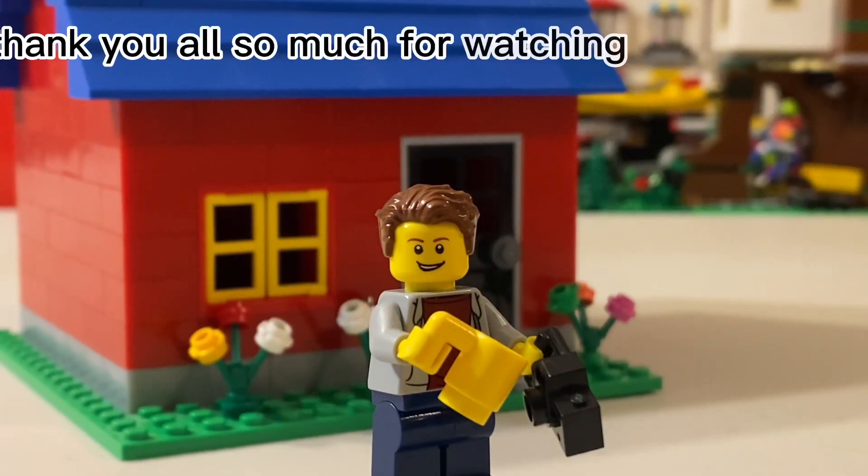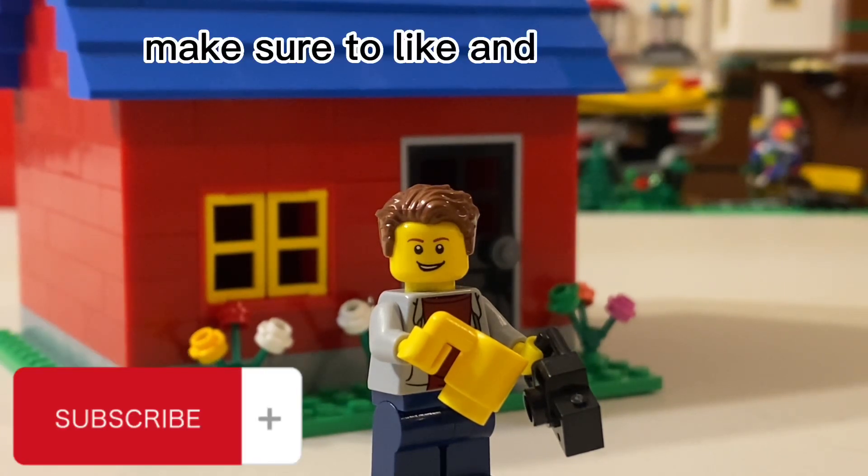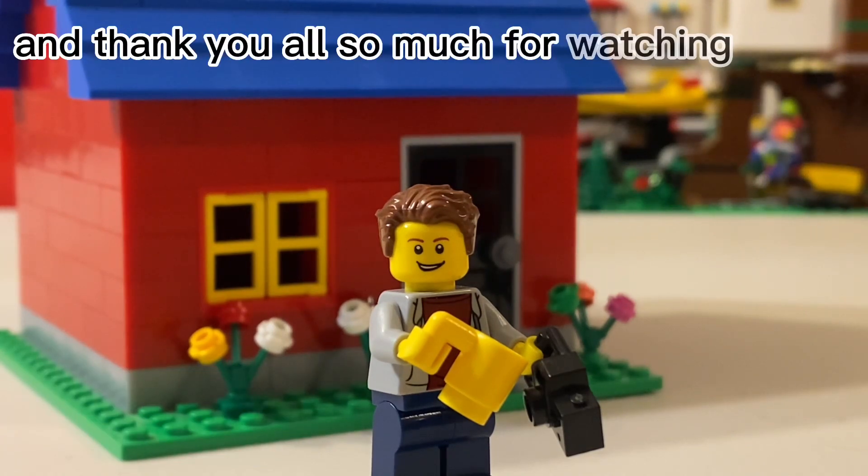Welcome to the end of the video, guys. Thank you all so much for watching today's video on how to make a simple nice Lego house. Make sure you like and subscribe, and thank you all so much for watching. Peace!